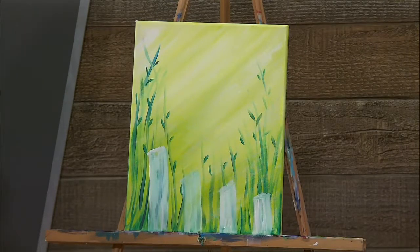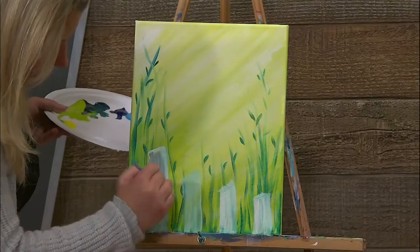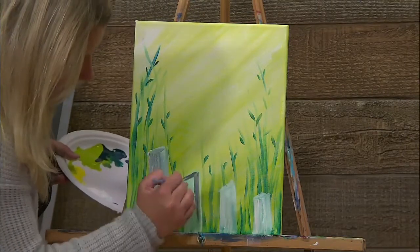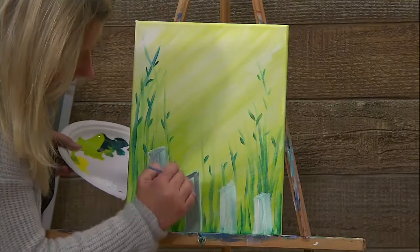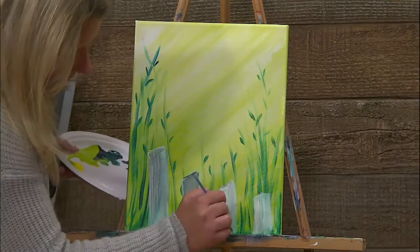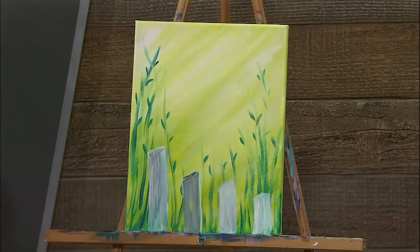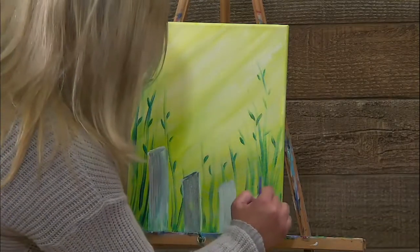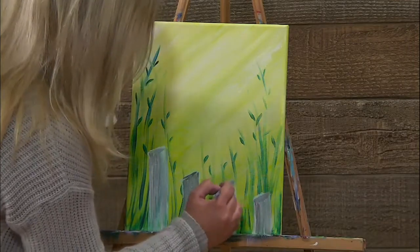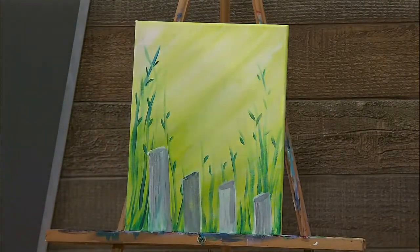I'm going to grab a tiny bit of black and bring it over to some white to make a little gray. I'm just going to do a little bit of shading and do some more detail on these fence posts. I'll come back in with some white in a few minutes. We just had to make that fence post a little taller — they're a little crooked.